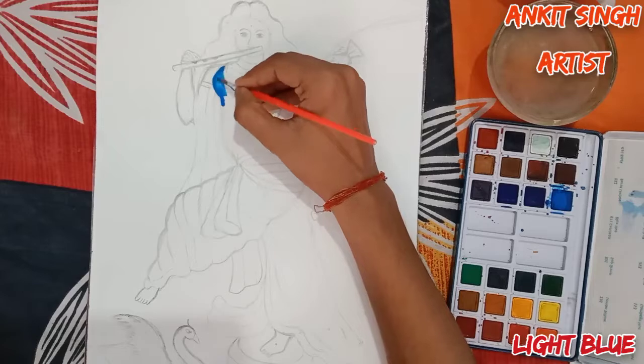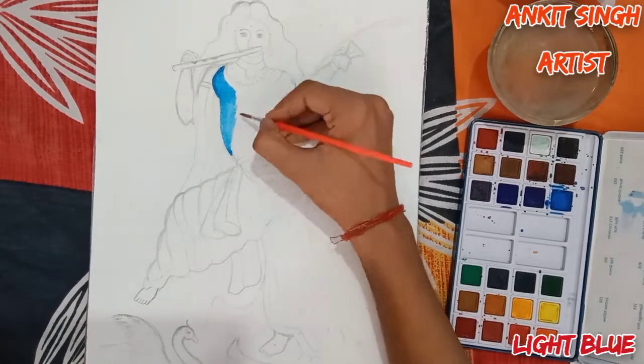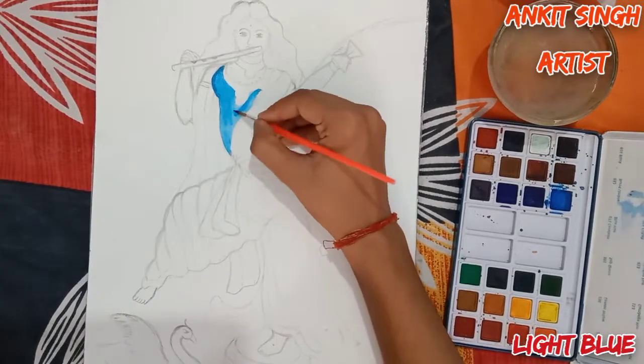I am using light blue now and I am using round brush number 5, but you can use any number round brush — camel brand. Don't forget to use water at regular intervals.